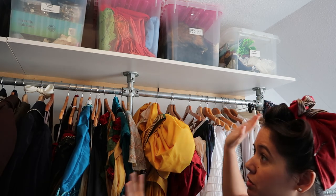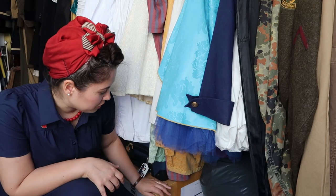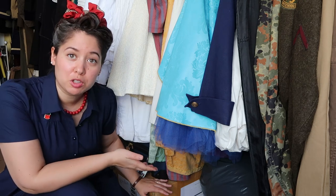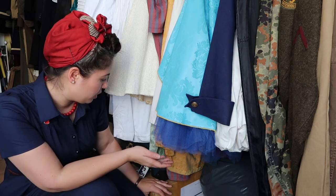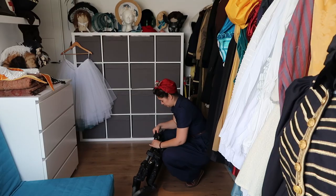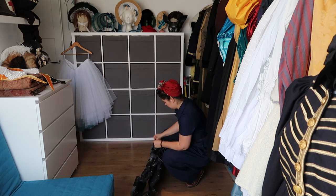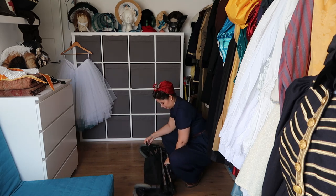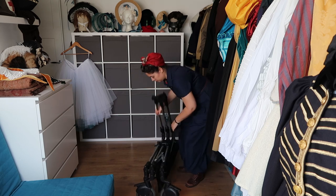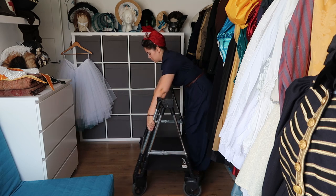Underneath the costumes we have some storage for the costume market — stuff that's for sale, some random things like suitcases and more props. One item that lives here as well is our traveling clothing rack. This rack goes with us to any costume event we attend because we always have so much stuff with us. As you can see, it's easily foldable.